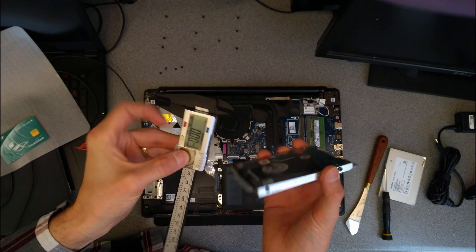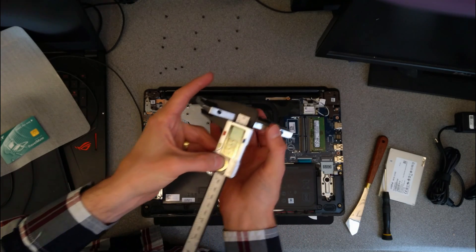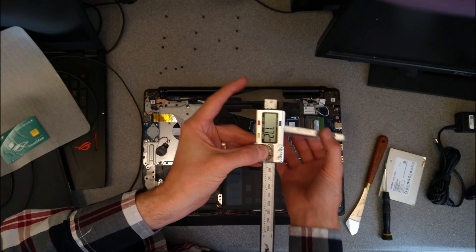People occasionally ask me whether it's thin or how thick the drive is, and I quite often forget to measure it and then it's too late because I don't have the machine anymore. So let's measure it. Looks like it's seven millimeters thick.